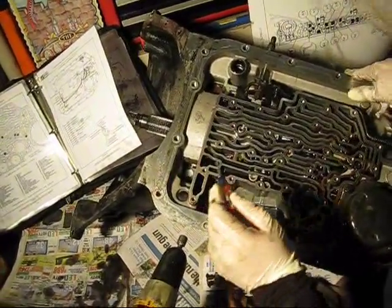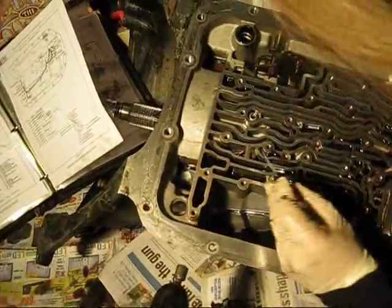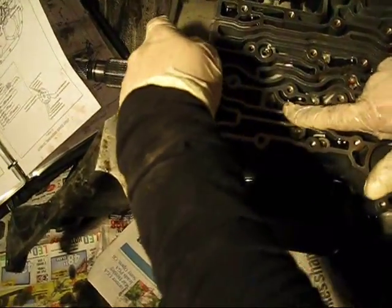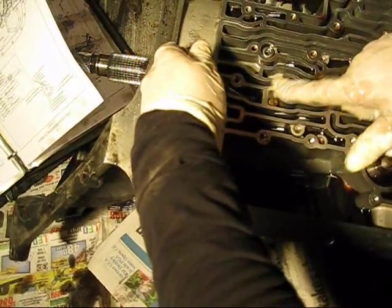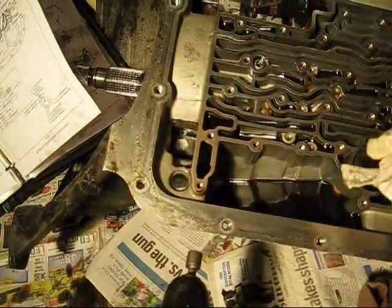I have found the TCC solenoid screen and it has a lip on it. So I'm just going to flip it from the back and push it out like that.